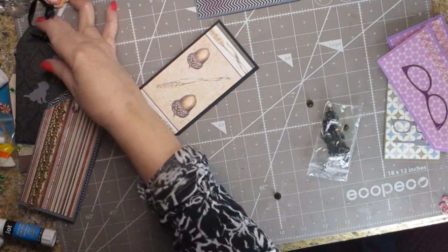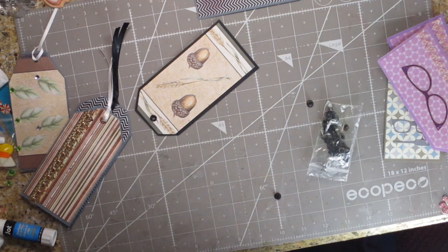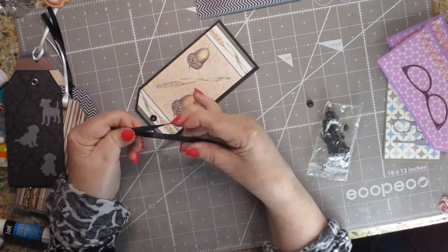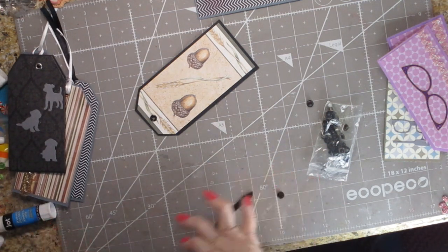I found matching ribbon. In this case I want to use some black ribbon, and I took about nine inches — though that's a bit longer than I normally would use.